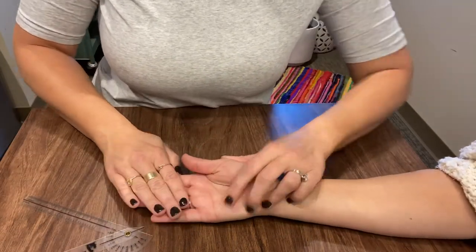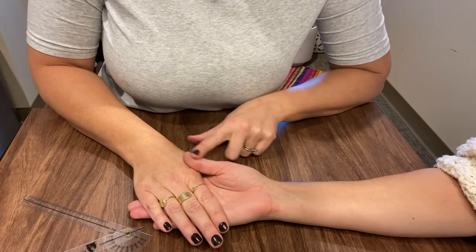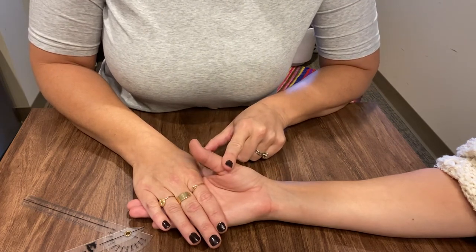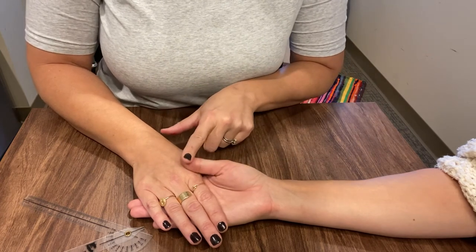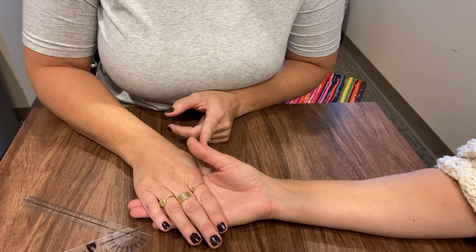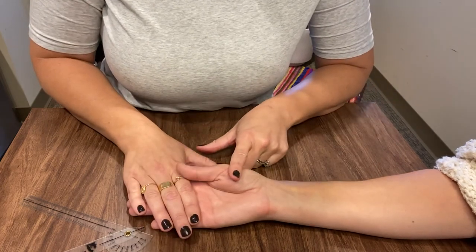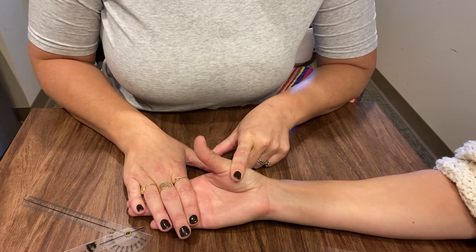You're going to have her supinated and bring her up. Ask her to bring her thumb away from her palm, get her to show you the motion, then come up a little bit and hold. I'm not placing the goniometer out at the IP or MCP — I'm right here in the meat of the thenar eminence, and I'm asking her to come up and hold. And that's it.